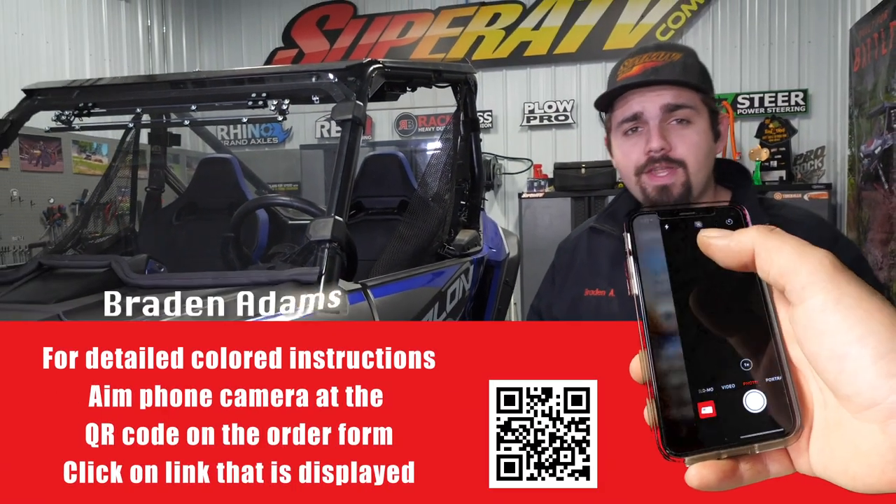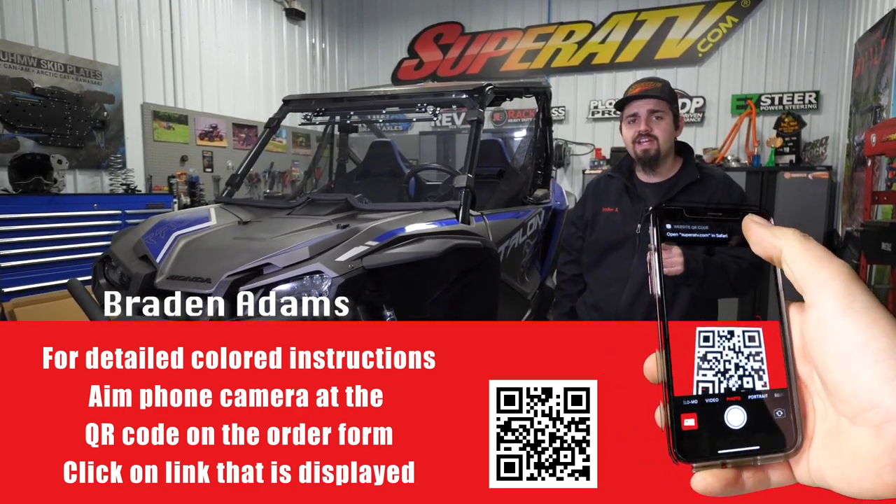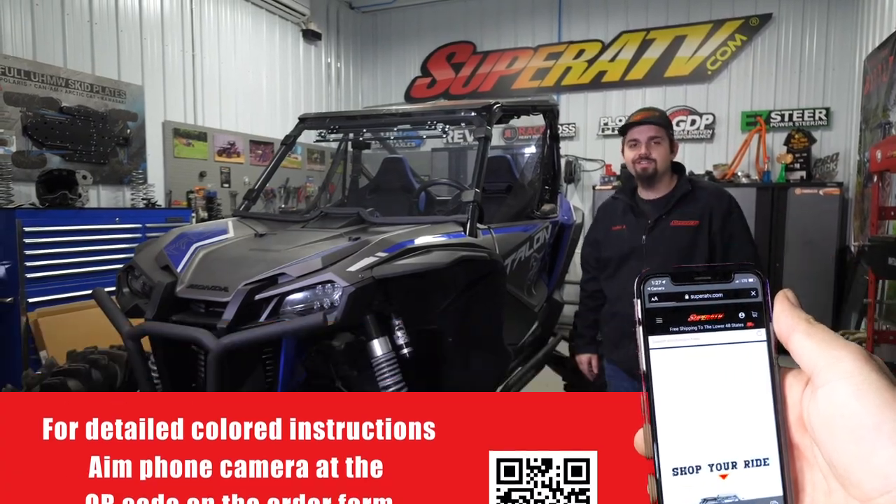What's up guys? Are you looking for a full windshield that has a vent for your Honda Talon 1000? Well, Super ATV has you covered, and today we're going to show you how to get one installed. Let's get right to it.